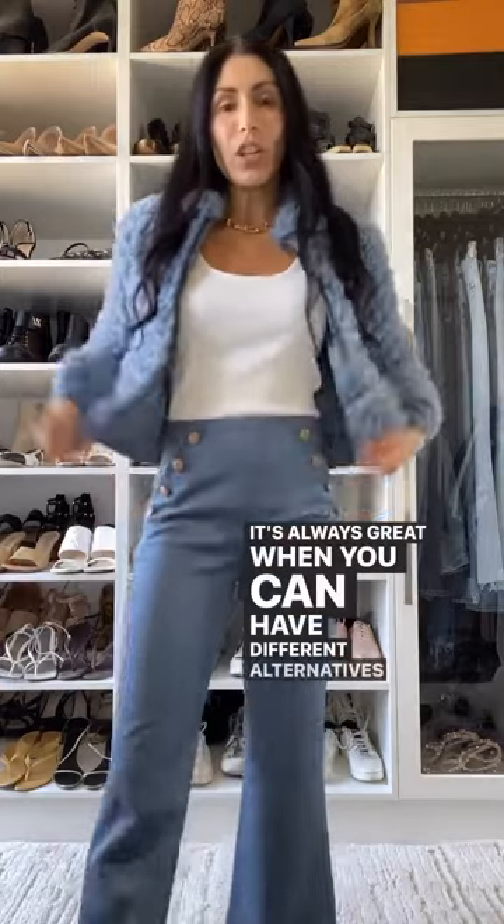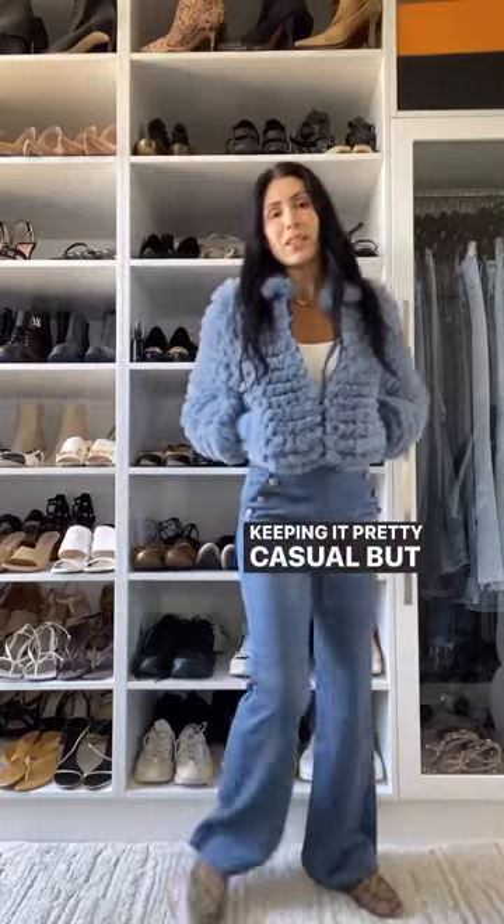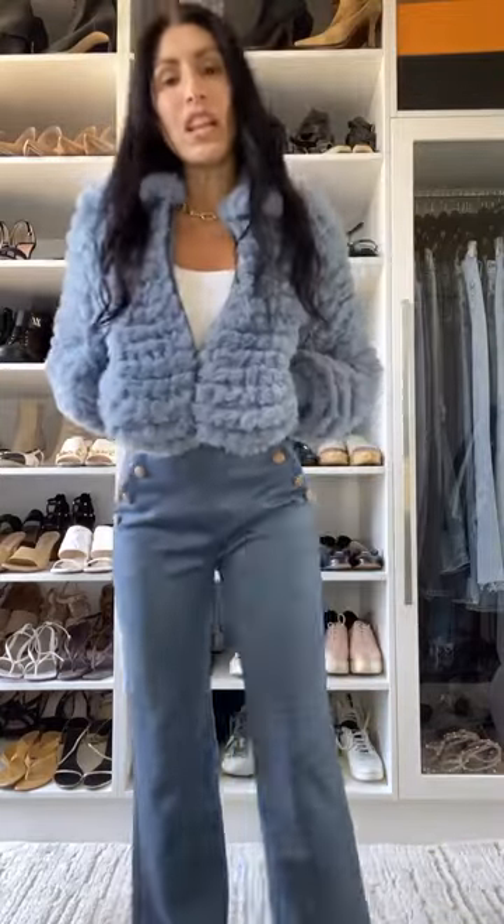It's always great when you can have different alternatives to denim, so I'm going to pair up this bomber jacket with the pants, keeping it pretty casual but still adding the elements of texture and tone.